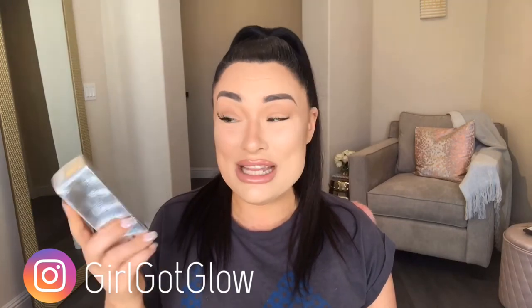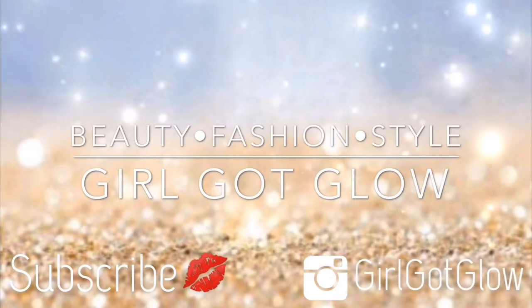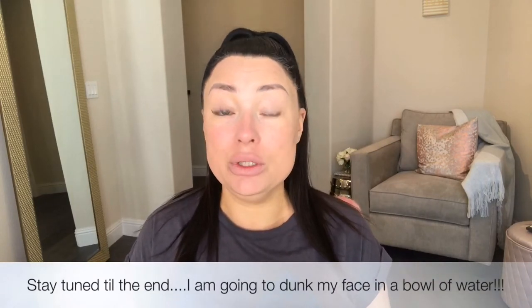So I'm going to talk to you guys about the claims of this foundation, the price, and then I'm going to go ahead and apply it. One side I'll use my flat top Sonia Kashuk foundation brush, and the other side I'll work it in with the Beauty Blender. It's a long-lasting 24-hour wear foundation and it is also a waterproof formula — it's really hard to find foundations that are waterproof.